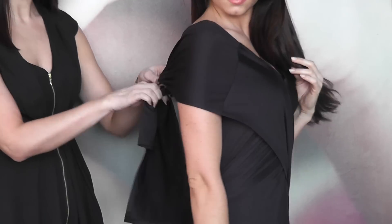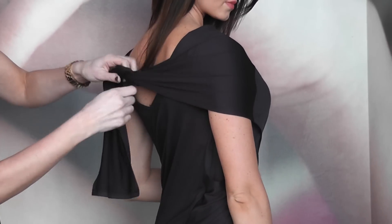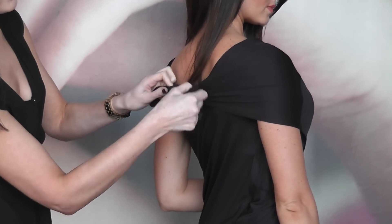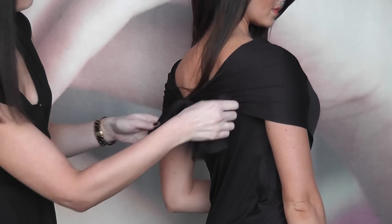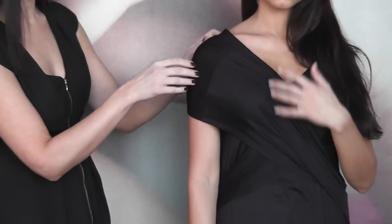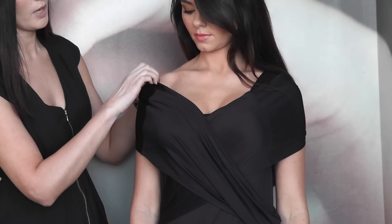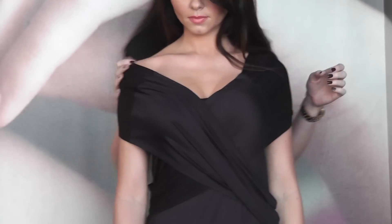And then you just need to tie like so at the back. It's a nice look actually because it gives you a nice evening low back look as well. So you just tie in a knot and then what you want to do is gradually tease the shoulders down to create a really beautiful bardot neckline.